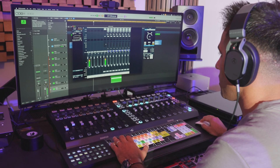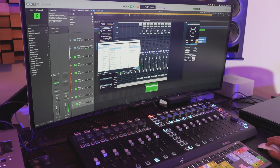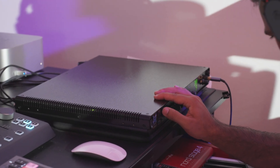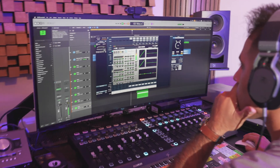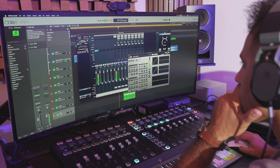Setting up was straightforward. Within minutes I was ready to go. When I played some tracks, the clarity and detail were immediately noticeable, thanks to its top-tier converters. Despite its simple design, the sound and converters are mind-blowing. I'm currently collaborating with the London Symphonic Orchestra, where I will use these interface converters because of their exceptional quality.